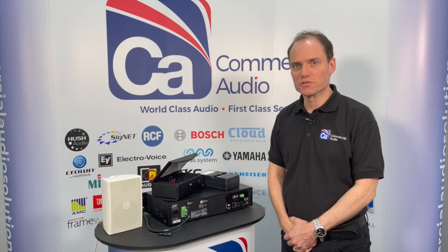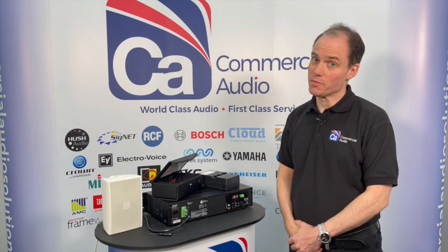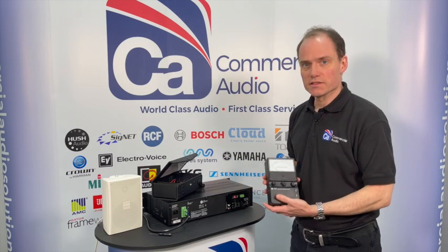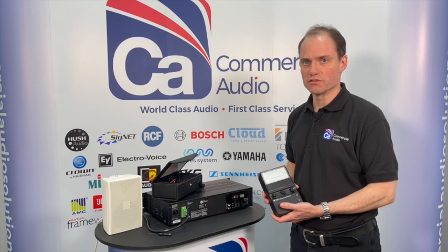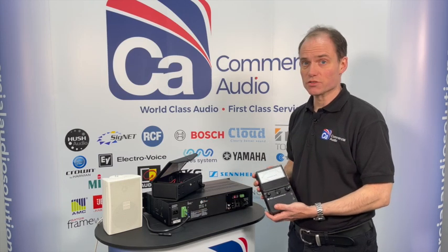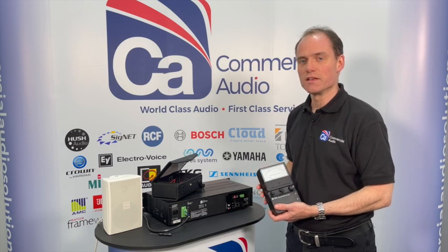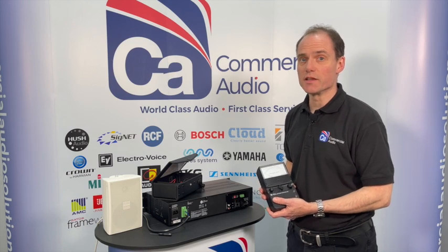Hello and welcome to Commercial Audio Solutions for another product video. Today we're looking at what an impedance meter is. An impedance meter is a device for measuring loudspeaker lines on constant voltage 100 volt line PA systems. It's an essential tool for any audio installer who's putting a new system in or is measuring a line on an existing system where there might be a fault.